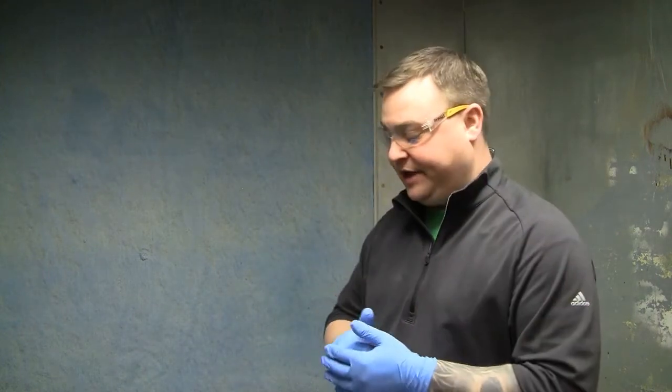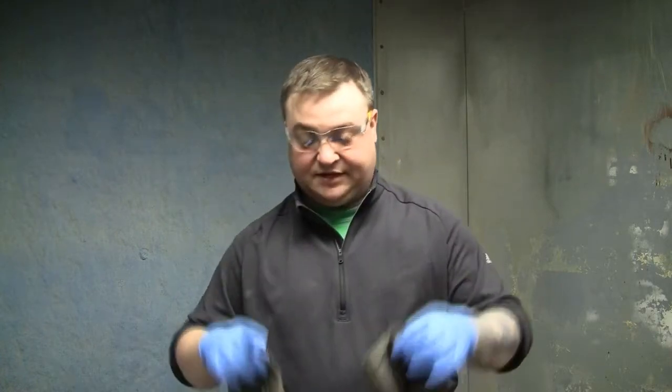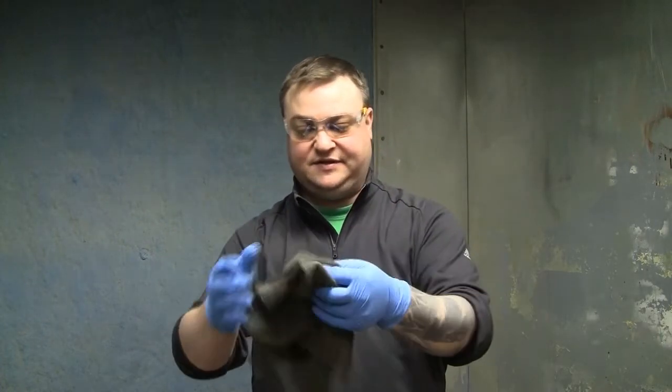We are in the spray booth right now getting ready to stain our table. This step is totally optional — if you are happy with the natural color of your table you don't need to stain it. But we'll show you how to do this. For any finishing work, we do that in the spray room. It's recommended you have gloves, and you'll need two staining rags — just pieces of a t-shirt.